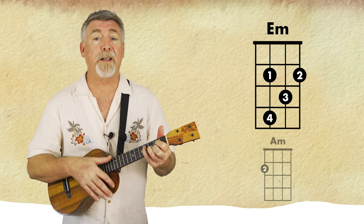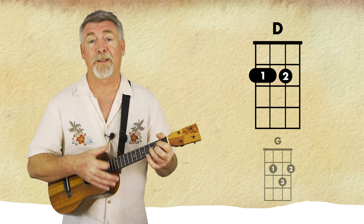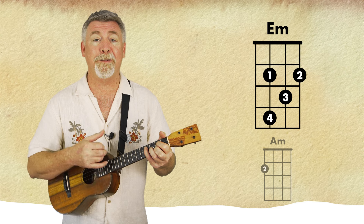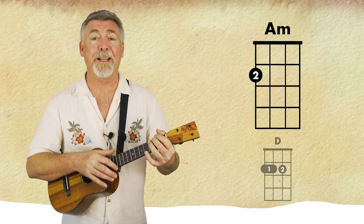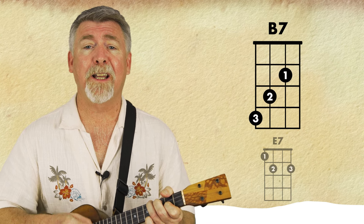Have yourself a merry little Christmas, let your heart be light. From now on, our troubles will be out of sight.